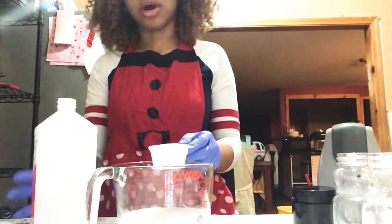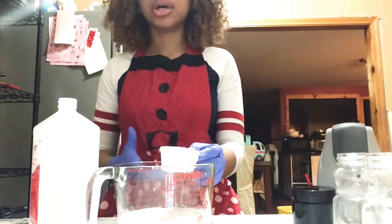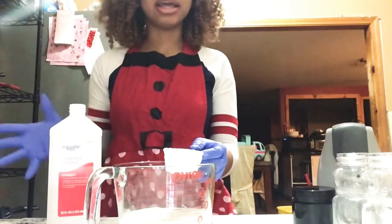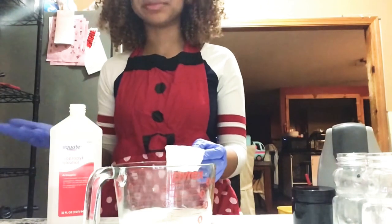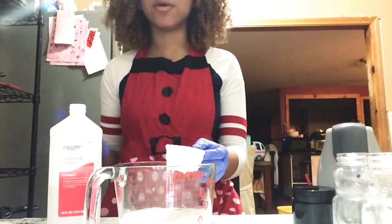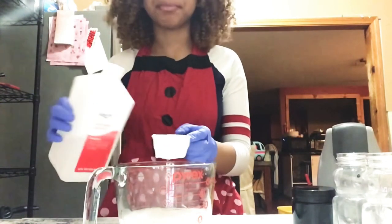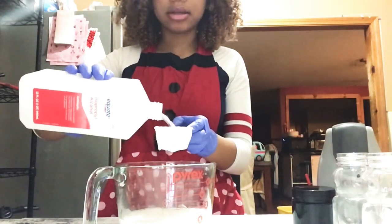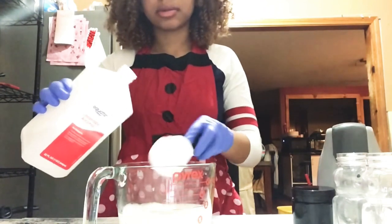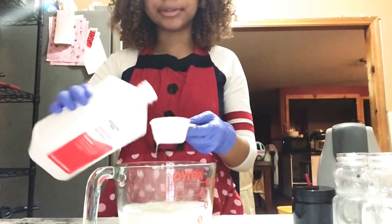Now we're going to get our alcohol. I know alcohol is kind of hard to find along with aloe vera right now, so if you have any family members or happen to find some in the store, this is really good. Also, if you don't have rubbing alcohol, any tequila or spirit you might have at home will also work — but I recommend getting alcohol that's 90% or higher. We're going to put three measures in — one, two, three — and a little more, plus a little extra bit of aloe from the plate.